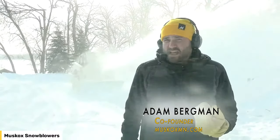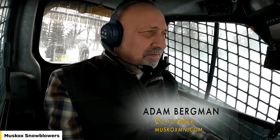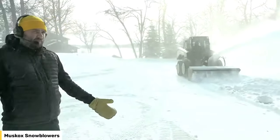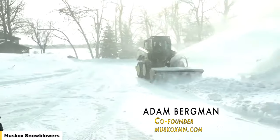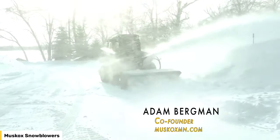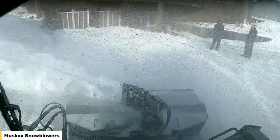My name is Adam Bergman. My partner, father, and co-founder on the product is Ron Bergman. He's coming in right now with the Muskox Dually. The Muskox operates as a normal snowblower, and we'll get into our unique feature where we back drag and blow, but this is giving you an opportunity to see it operating as a traditional snowblower.